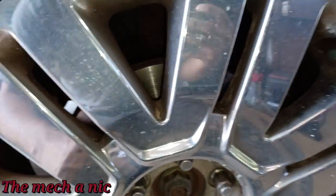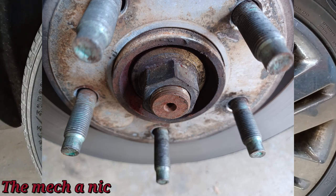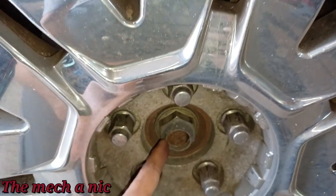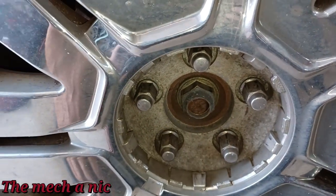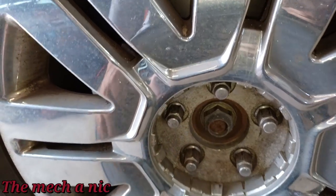Looking at the nut on the other side — I'll show you a picture — it's completely different. Did the guy who did the wheel bearing lose the original nut, find a random one that happened to fit, and just send it? I have no idea, but I'm curious.